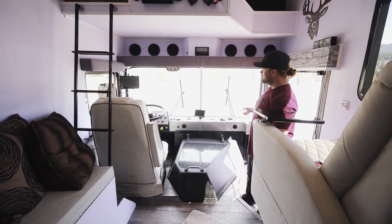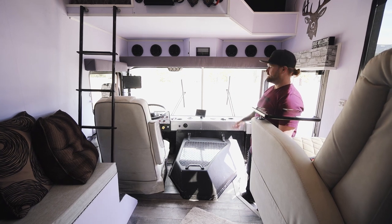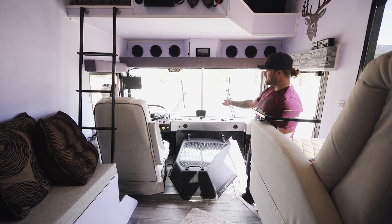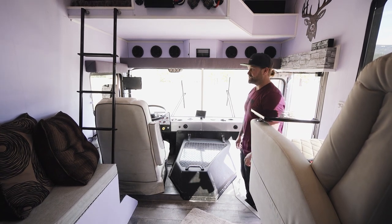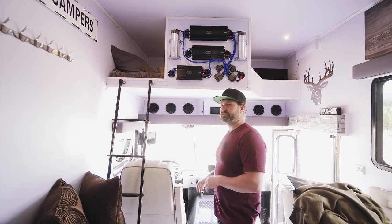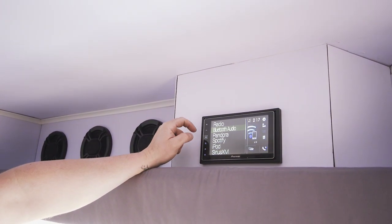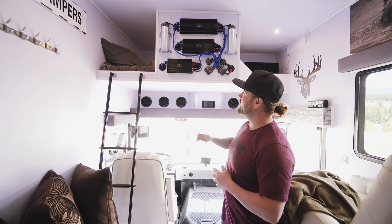Starting at the front, we decided to make a whole new dash. The bus being 30 years old, the plastic dash was cracked and nasty, so keeping with the theme we bent one out of aluminum and replaced all the gauges with new AutoMeter gauges. We also built a loft so we can sleep as many as possible. The guys at DND Audio came in clutch with the stereo system — six 6.5-inch speakers, a 12-inch sub in the loft, two 6.5s outside, six-by-nines in the garage, three amps, and two capacitors.